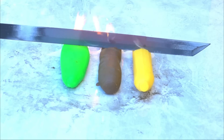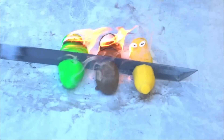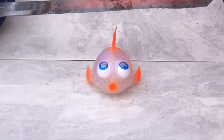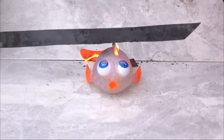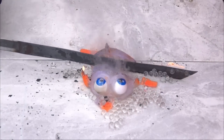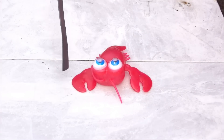I will let you guys decide which experiment was your favorite, so don't forget to subscribe and tell us in the comments which experiment you would like us to do.